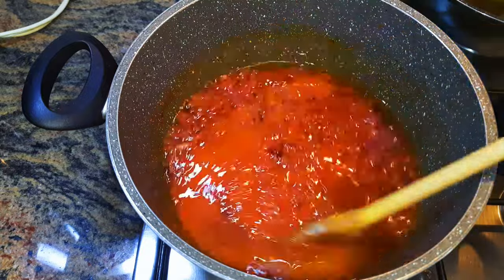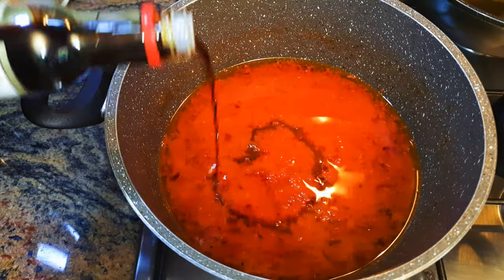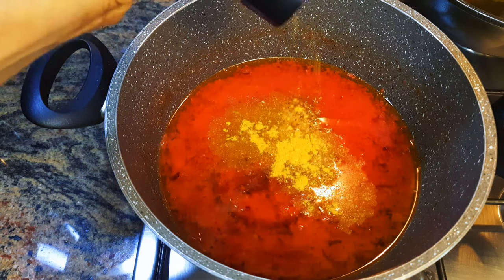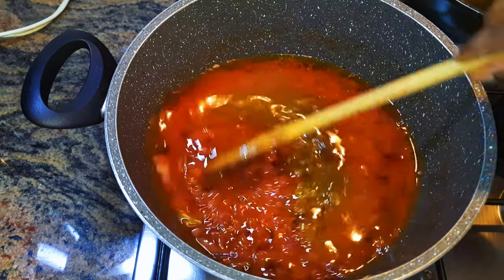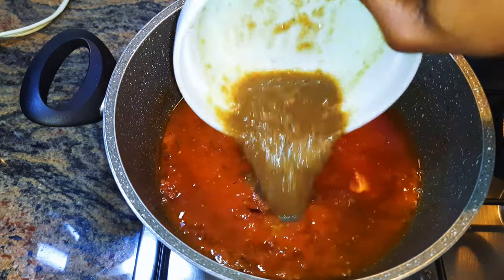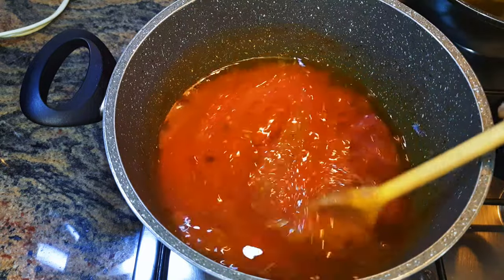I'll come in with some soy sauce and my favorite seasoning, curry. I'll grate in some nutmeg, and finally I'll pour in the stock from the beef. I'll give it a good mix.